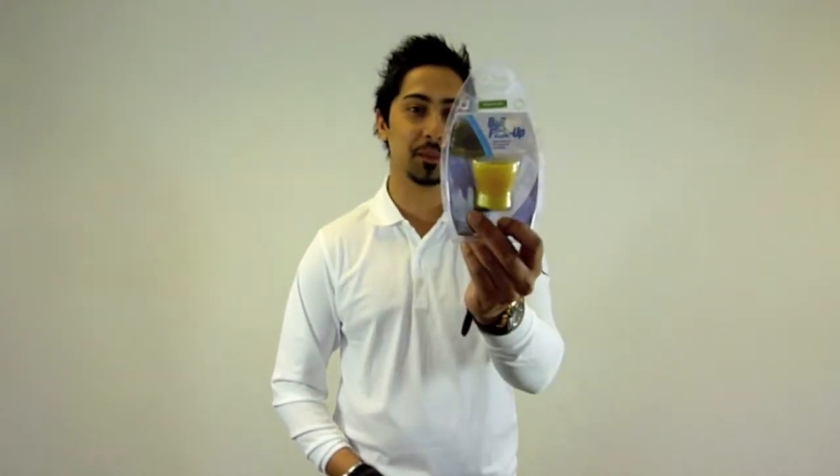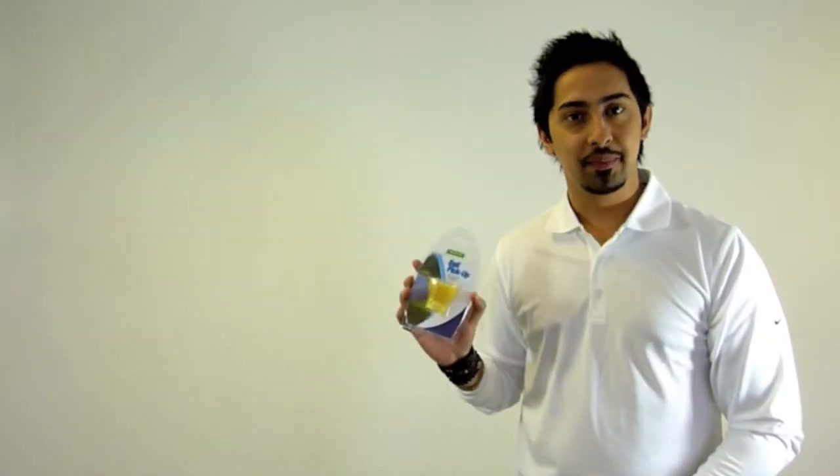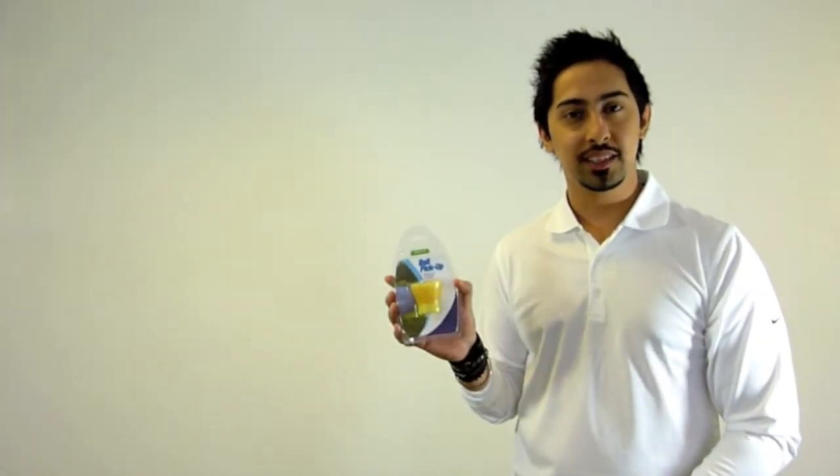Hello and welcome to GolfOnline.co.uk's Golf Gizmo Minute. My name is Q and today we will be reviewing the ball pick up. The function of the ball pick up is to get the ball out of the hole after you've putted without exerting yourself. This product is ideal for all those people who have back or knee problems, or sometimes just feel downright lazy — just like me.